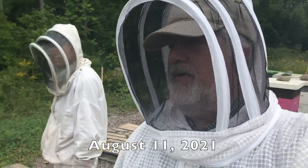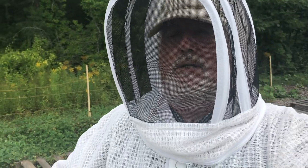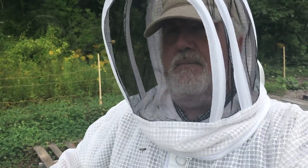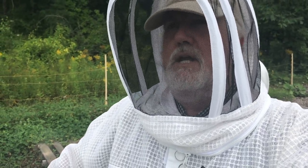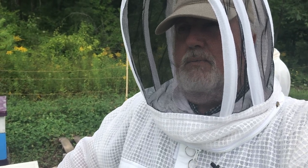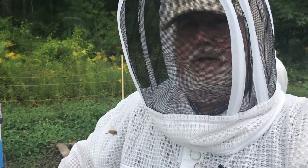Part of the preparation for winter really gets started in August. You want to have your mite treatments done. We haven't done the mite treatments in this yard yet because our samples have been very low for mites, but I fully expect to next week, possibly the week after. Given the weather we have, I fully expect to also use HopGuard instead of Formic Pro in this yard.